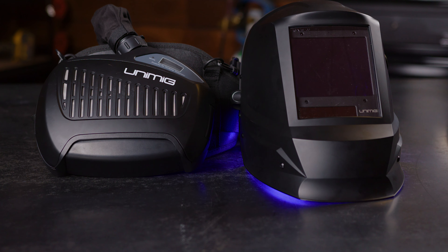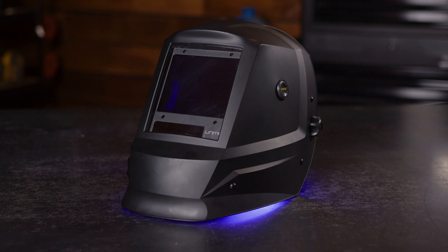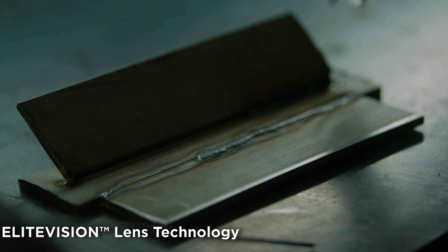The powered respirator keeps fresh, clean air pumping around your face so you can breathe easy while you weld. It has a filter efficiency of 99.996 percent at 0.3 micrometers, which means that welding fumes, particles and gases are all being filtered to provide you with clean, fresh air.